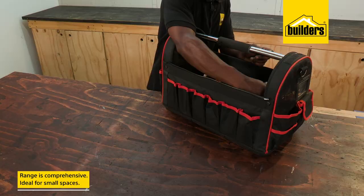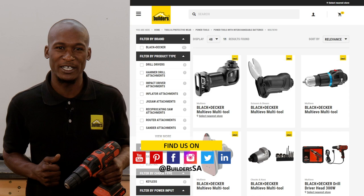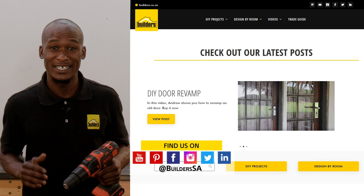This is a Mastercraft bag that I actually picked up at my local Builders. Folks, I've said it before and I'll say it again — this might just be your solution. It's small, it's compact and most importantly, it's versatile because you only buy the attachments that you need. Builders has all of these attachments available in-store or online at builders.co.za. For more videos like this, check out the blog on the website. Get to Builders, get it done.